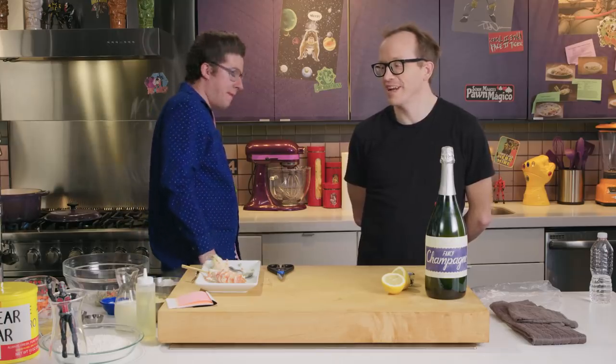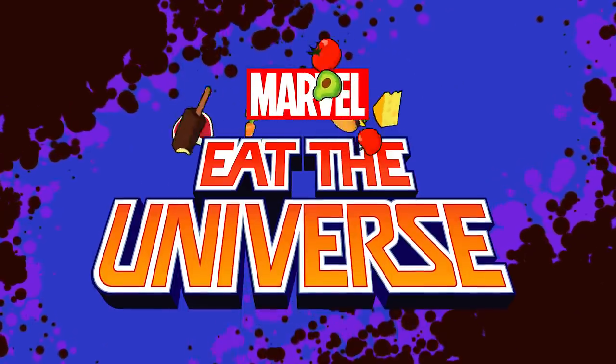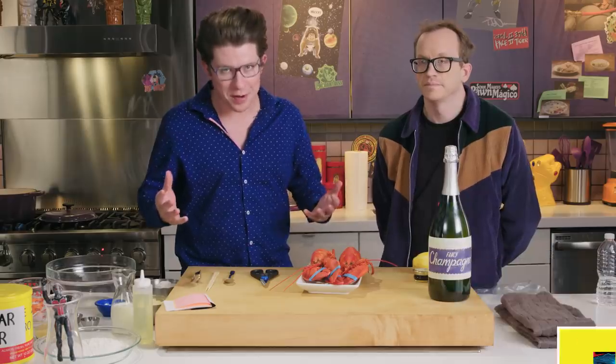Is rain nature's sauce? You asked me that question and it was as if you jammed every key on the typewriter in my brain. Justin Warner here with the one, the only, Chris Gethard. And today, my friends, you guessed it, we're going to eat the universe.